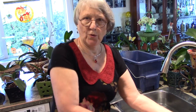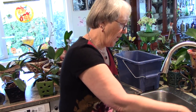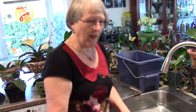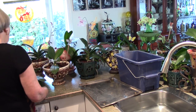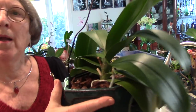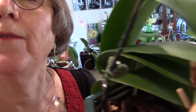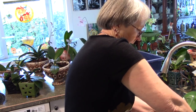I have both sinks full of water. I also have a measuring cup because I don't worry — I always get my leaves wet, my bark wet, everything wet. I've just dumped some water over that one. Now this one has a spike coming right there. Into the water — goes in that sink.